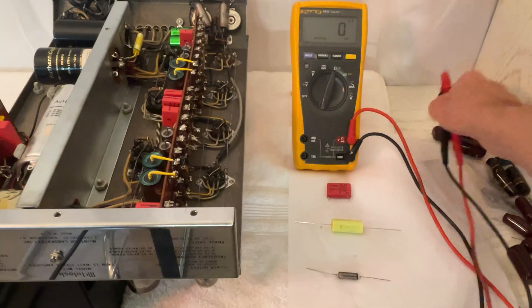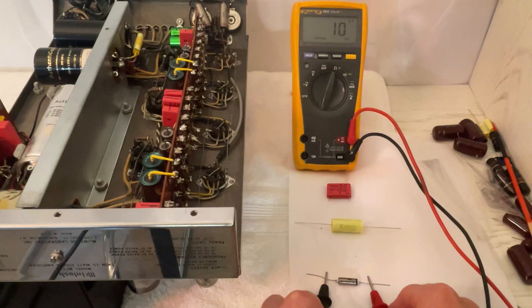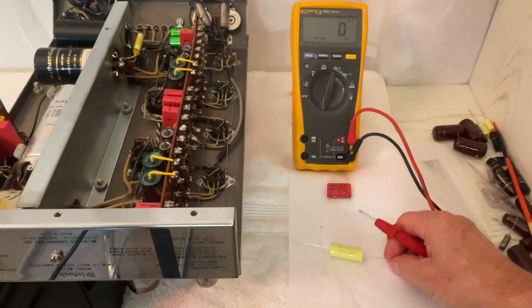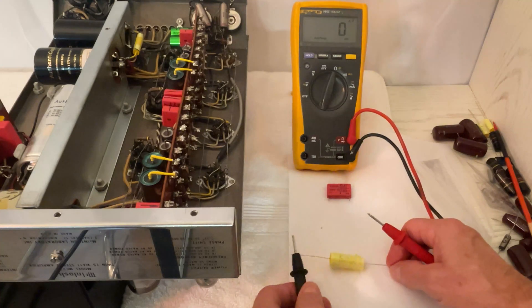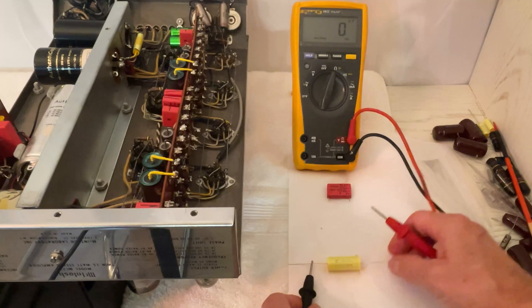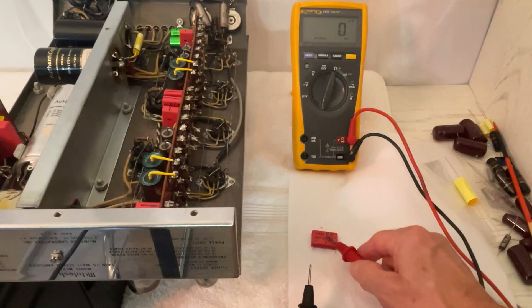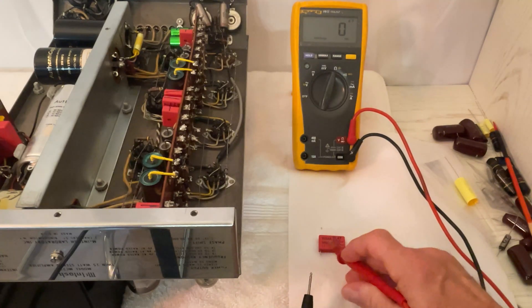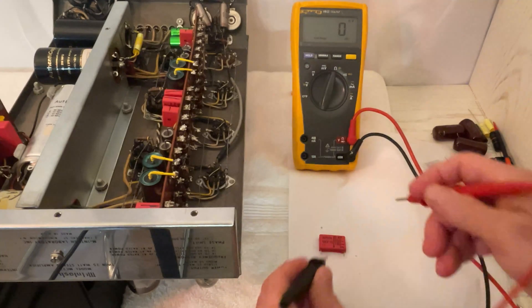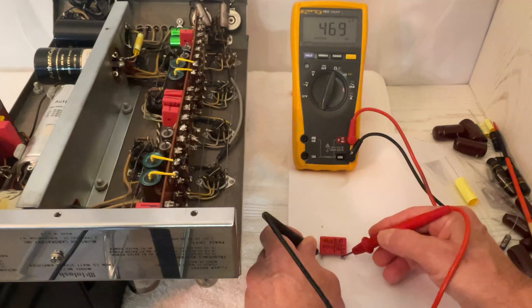Let's measure some new capacitors. This is a Russian paper and oil — it's a 0.01 microfarad. So it should measure around 10 nanofarads plus or minus 10%. Look at that — right on the dot. This is an Illinois capacitor by Cornell Dubilier, 0.33 microfarads — it should measure around 330 plus or minus 10%: 331, right on the dot. Here's a WEMA capacitor, MKP10 — this is an audio grade capacitor. It should measure 470 plus or minus 10%. Look at that: 469. Spot on. The meter doesn't lie.